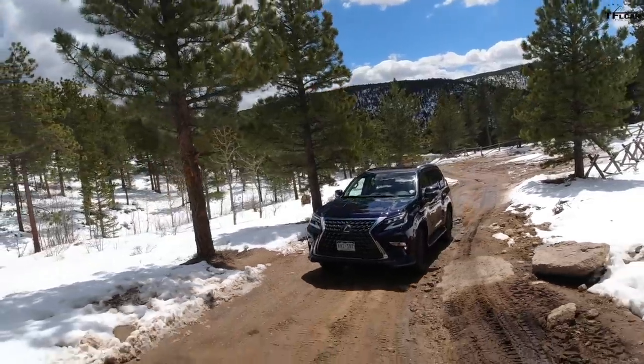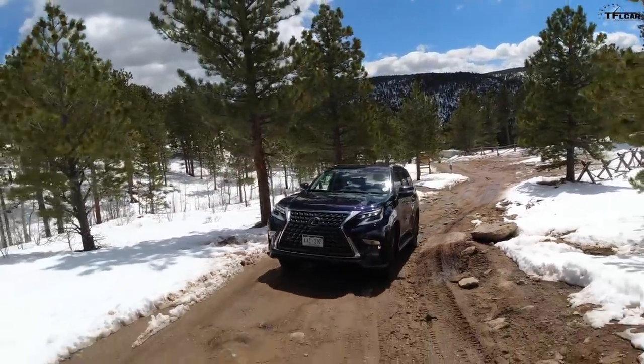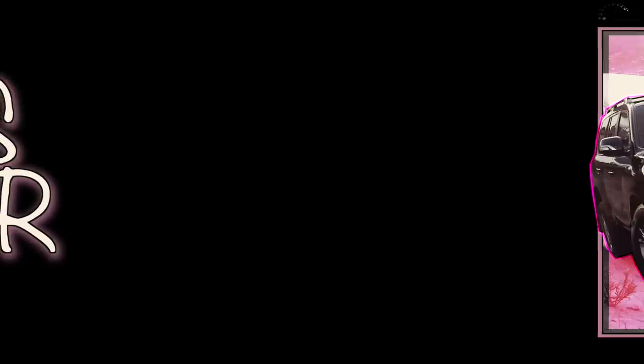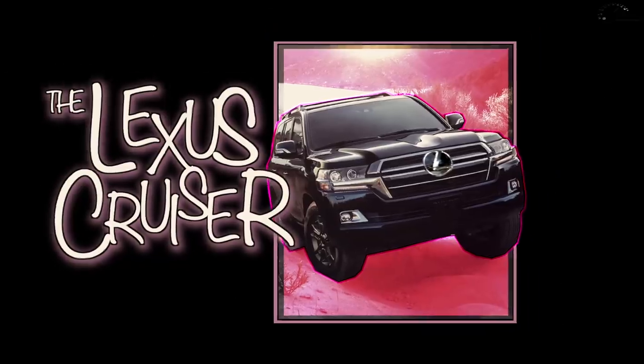So Tommy, two questions for you. Why are we taking a vehicle — the GX 460, that most people take to the mall — on a pretty difficult off-road trail? Well, two things. First of all, this is secretly a Land Cruiser. And second, this 2020 model has something called the Off-Road Package. What is an Off-Road Package doing on a Lexus?